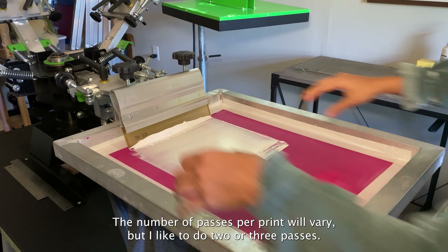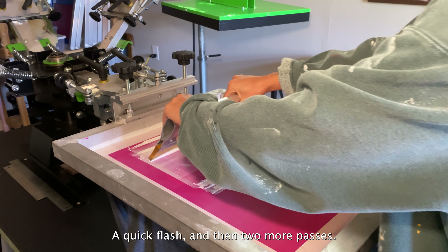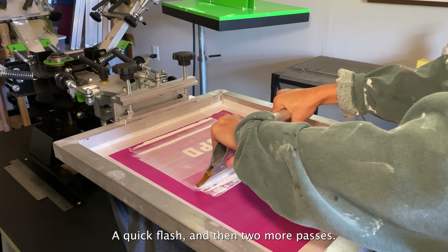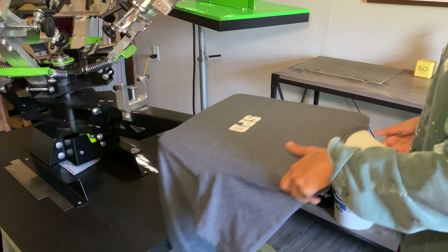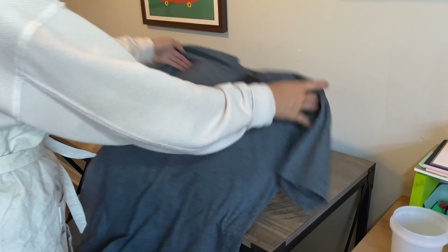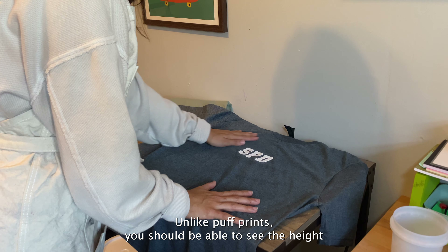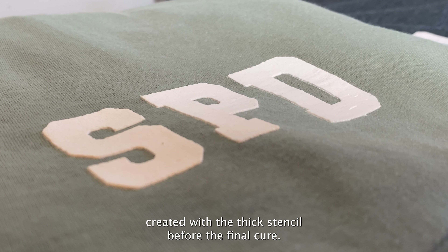The number of passes per print will vary, but I like to do 2 or 3 passes, a quick flash, and then 2 more passes. Unlike puff prints, you should be able to see the height created with the thick stencil before the final cure.